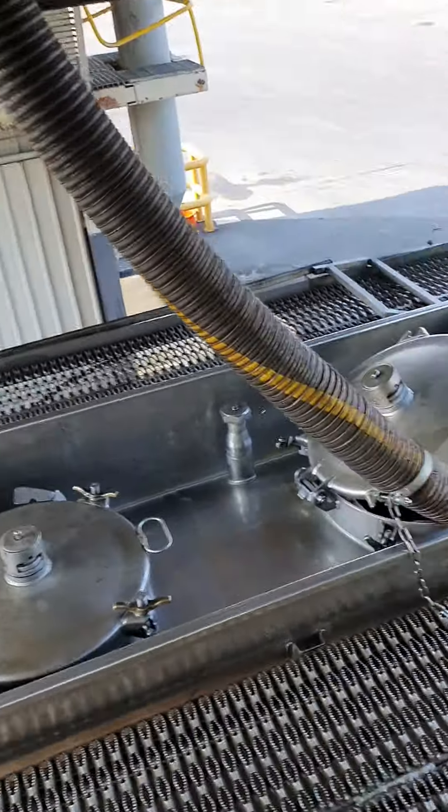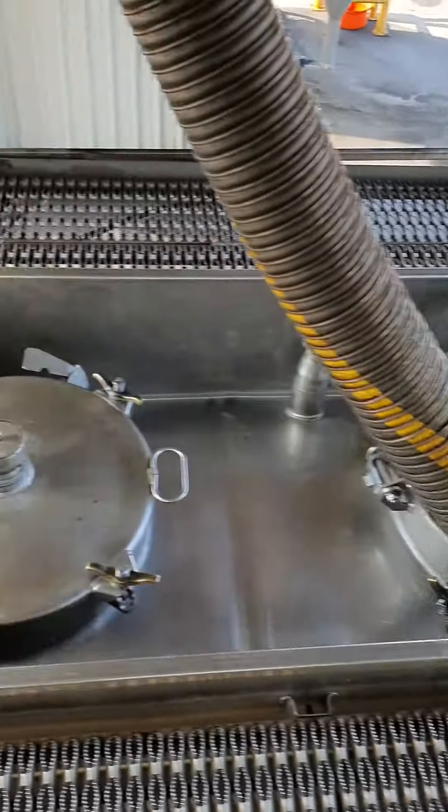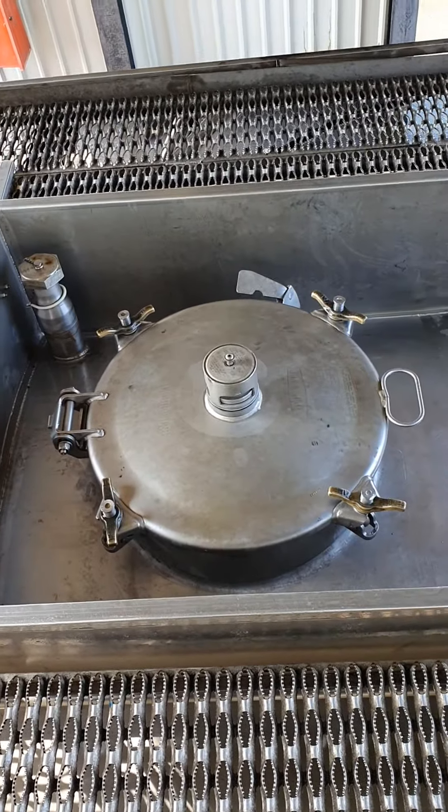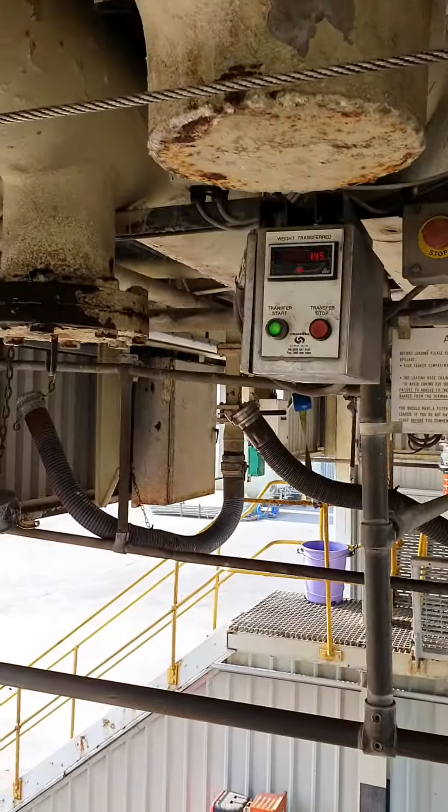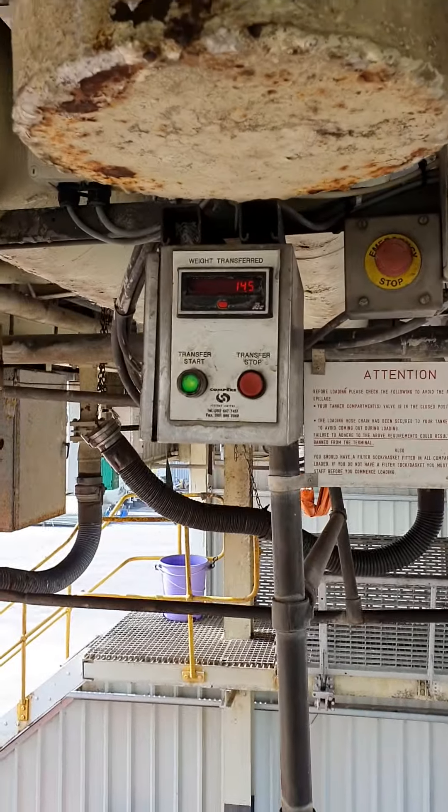Then I undo my pots — I have two for the front one, and this one for the second one. I put the pipe in and press the green button.